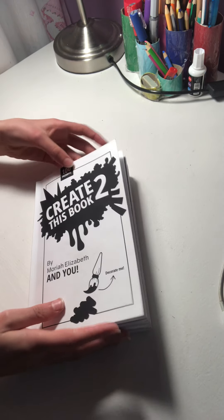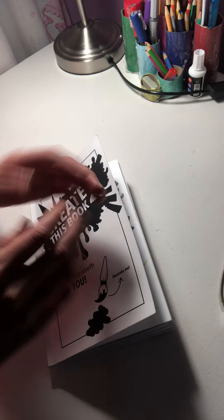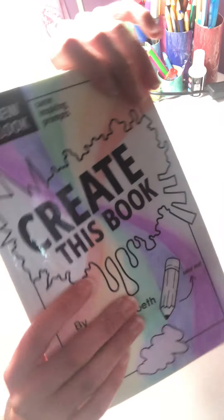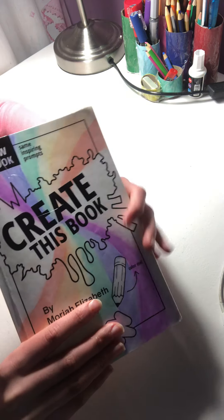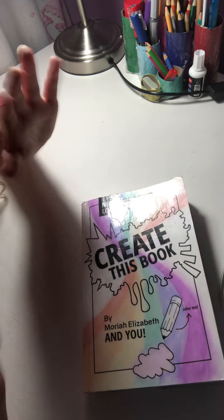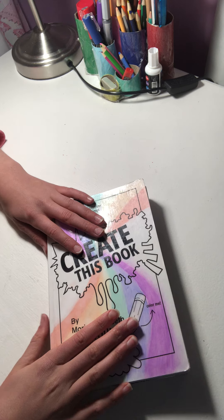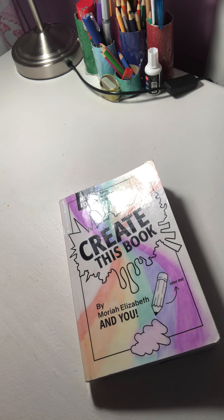Hi guys and welcome back to my channel. You might be thinking I'm doing another Create This Book Two episode, wondering what pages I'm going to be doing — but nope. I've decided I'm going to show you my completed flip-through of Create This Book One. You won't recognize any of these pages because I've done no pages of Create This Book on my channel.